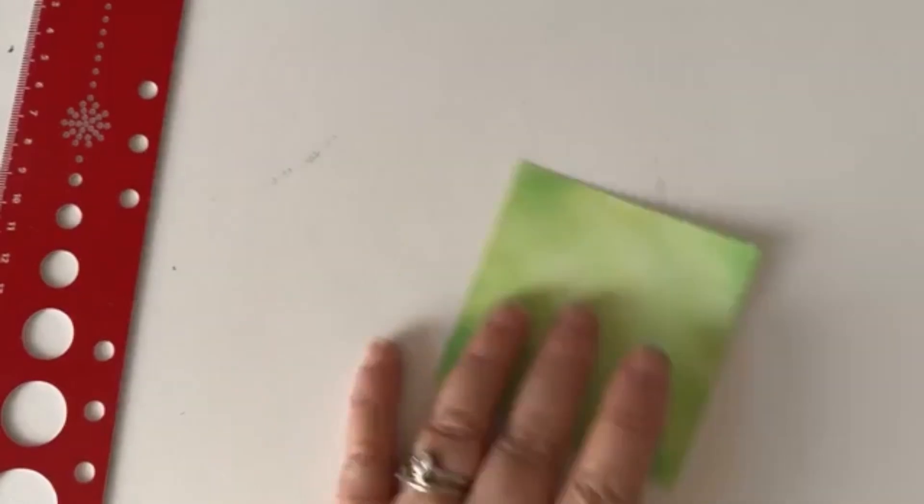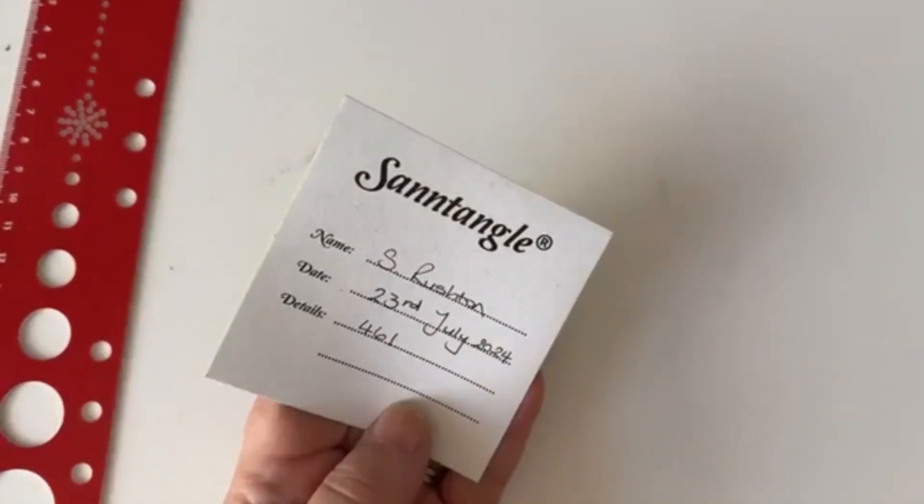Good afternoon, here we are, Tuesday 23rd of July and we're on tile number 461, or I hope we are. I've had a look at the past ones and it seems to be right. It's just going so fast — it won't be long before we're on tile 500. Exciting times, but for now we're going to chill out and focus on this one.